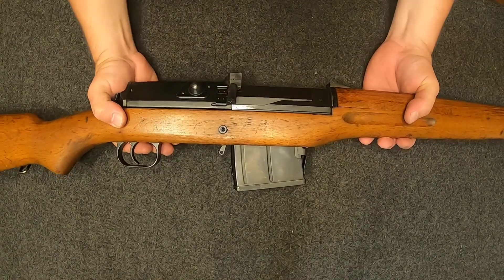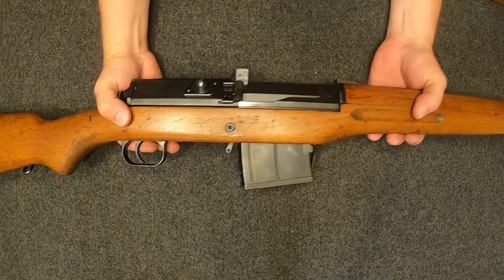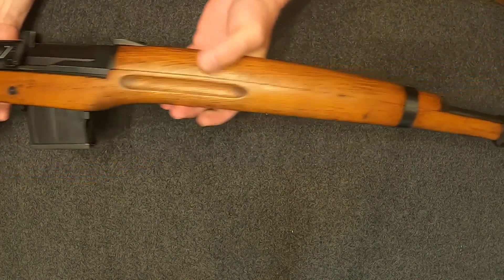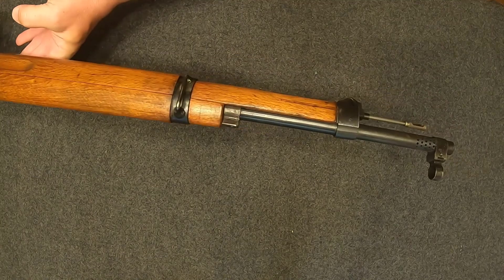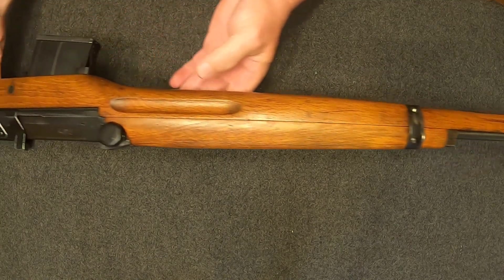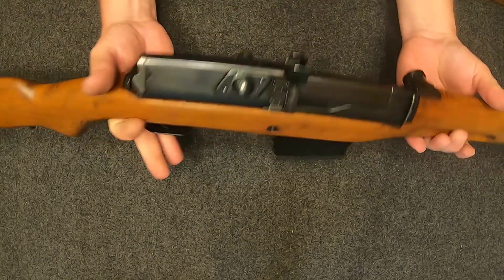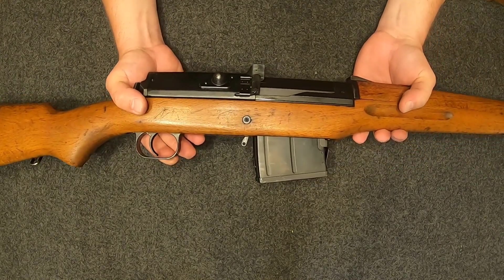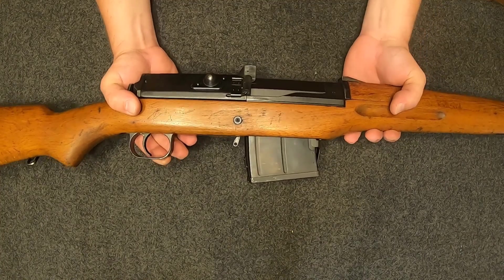Hey guys, this is Patty B within the hauler. I got another firearm I'd like to share with y'all. This is a Swedish AG-42B Ljungman chambered in 6.5x55 Swedish Mauser. This was loaned to me by my buddy George, a friend of the channel, so shout out to George for making this review possible.